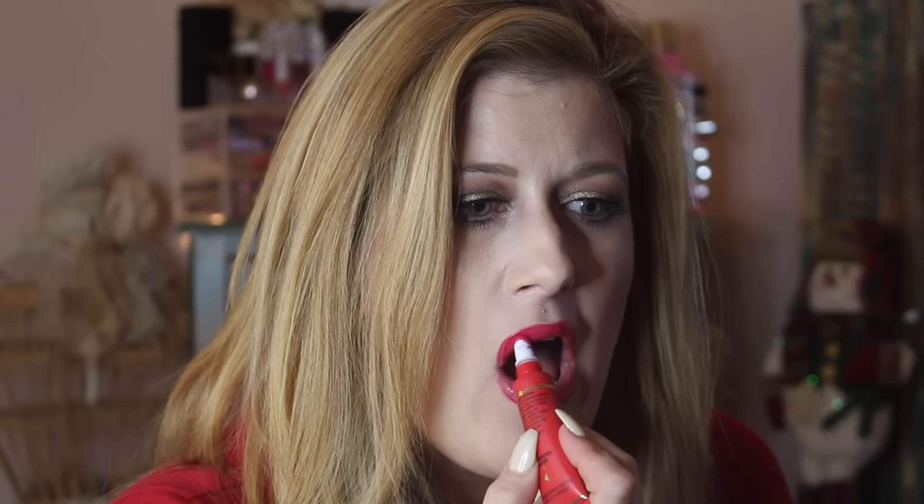I went off camera to apply my lashes. Now I'm popping on MAC Cherry lip liner — if you need a good staple red lip liner, this is the one. And my all-time favorite red lipstick is Too Faced Melted Strawberry — the perfect red for me. Here is the finished look, I hope you guys enjoyed this!